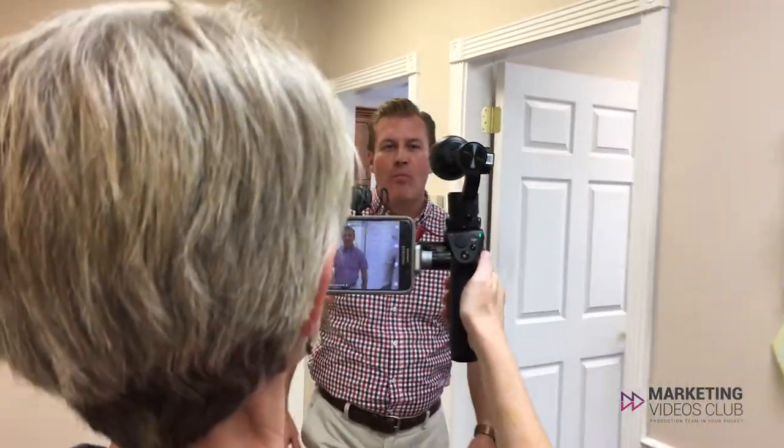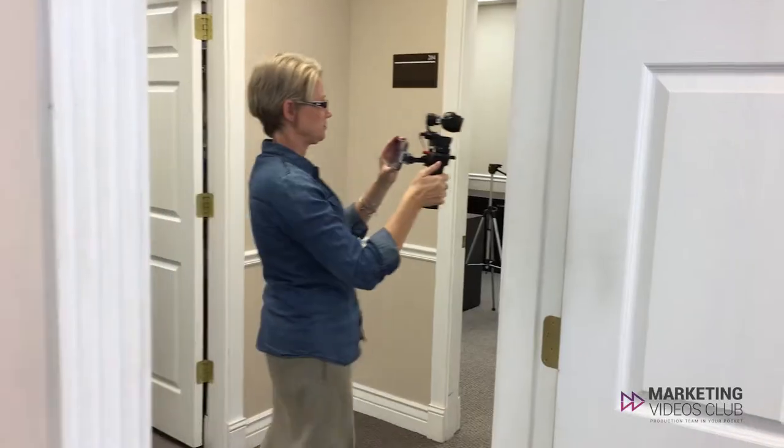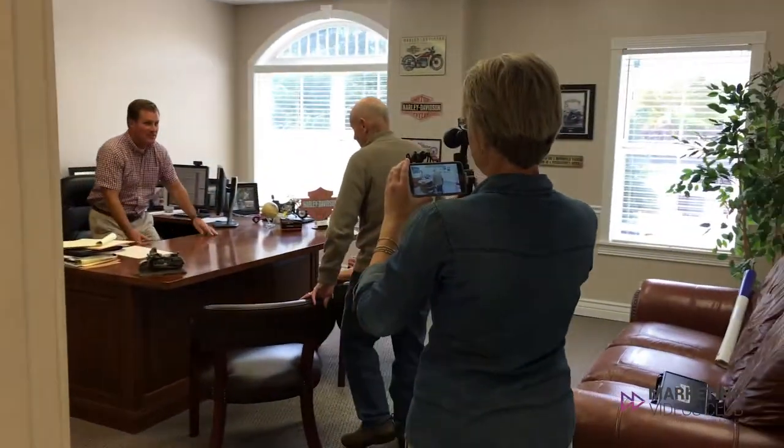Go through the motions — get out there and start filming. Even practice hitting the record button and using the microphone as well. It doesn't hurt to know what to expect. You can always delete these video files after.